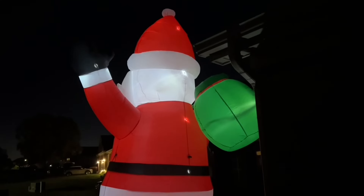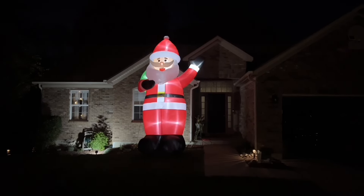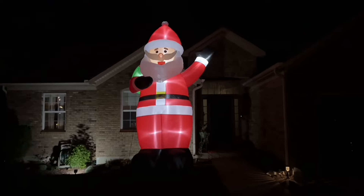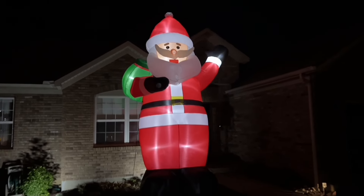Santa is very easy to set up with the built-in air blower. The Christmas inflatable sets up in as little as 60 seconds when plugged into a wall outlet, making it hassle-free. It can also self-inflate and easily deflate, which I love. Plus, it's a waterproof polyester material, so it's safe to leave out in various weather conditions.